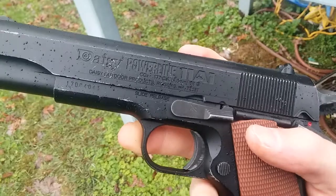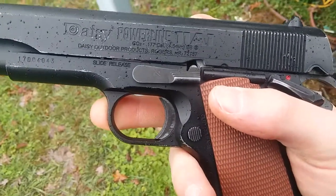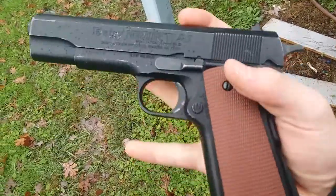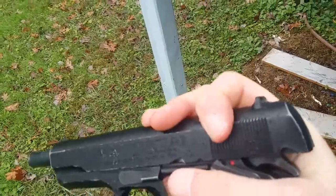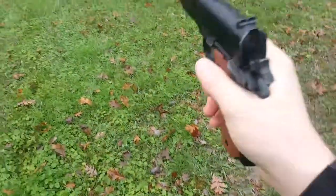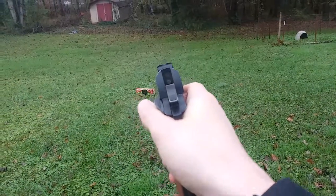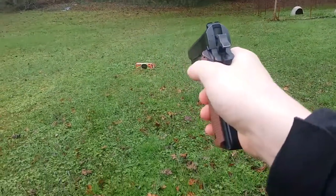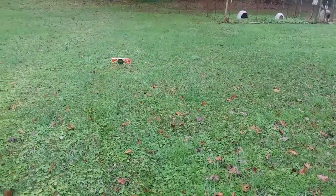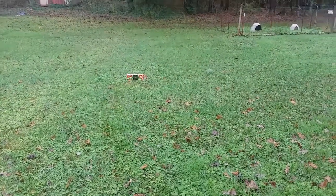Mine's about a year old so it's got some wear and tear. But most of the time, if the mag is empty, it will have the bolt hold open. We're going to rack this and then see how it shoots. It has a decent sight picture, as you can see. It's got the same sight design as the original 1911. We're sitting probably about 15 feet from a six inch target. Let's see what we can do.